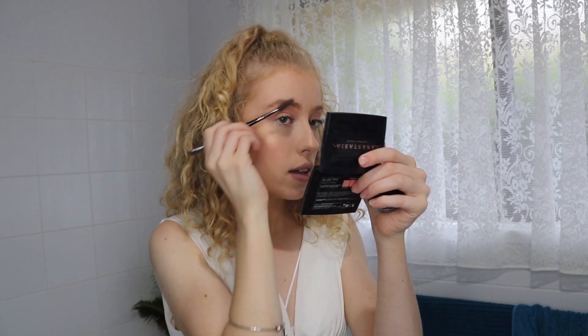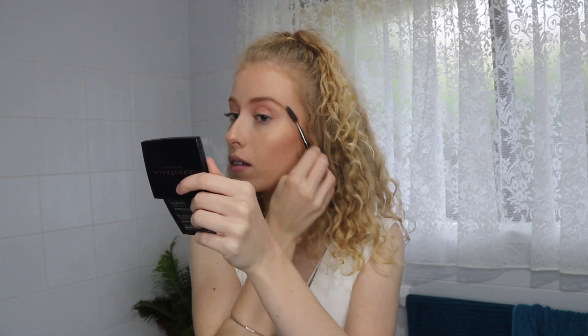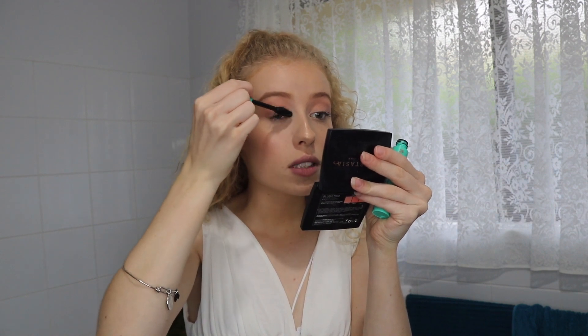Everyone already knows how much I love my Anastasia Dip Brow, so I've already gone in and done my brows today. Then just to finish with another coat of mascara.